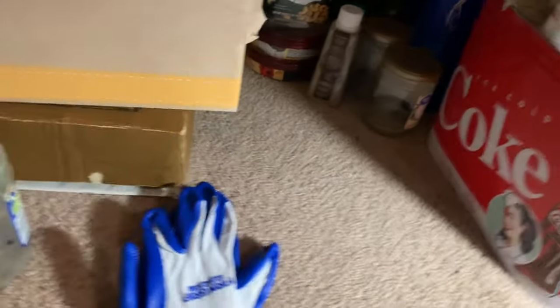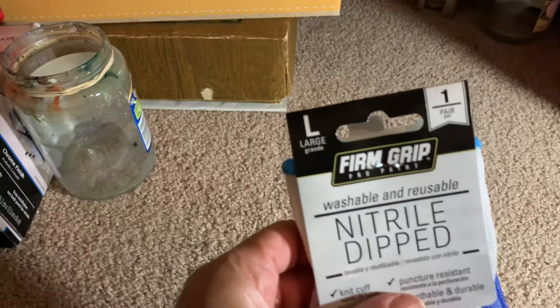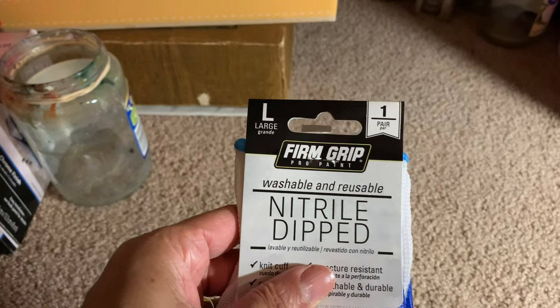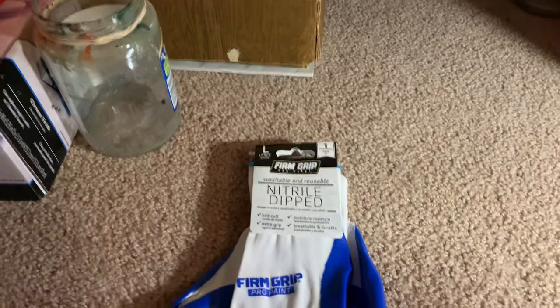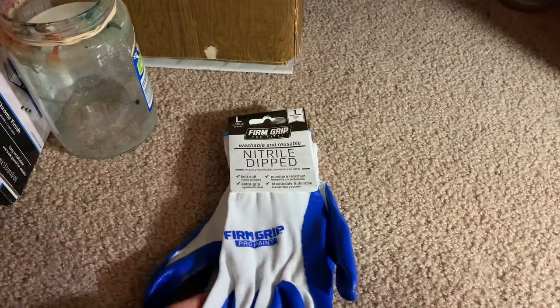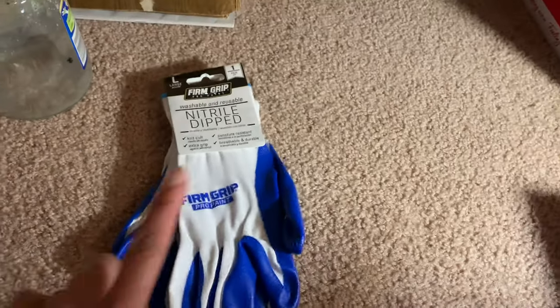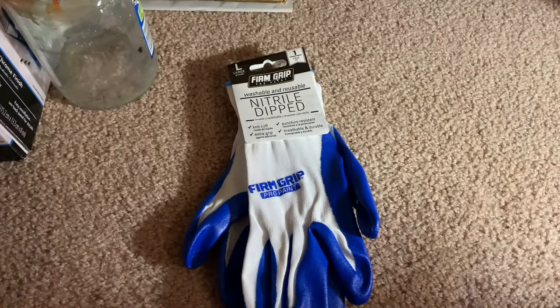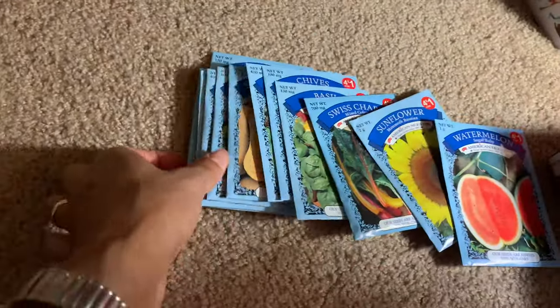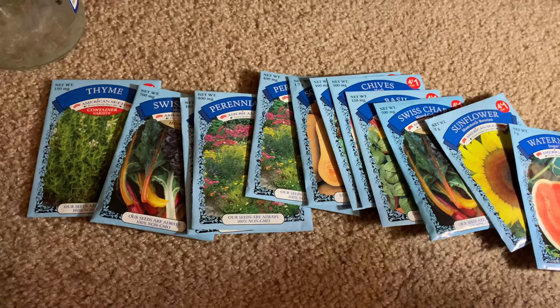These are gloves — I believe these didn't come from Dollar Tree, these came from Walmart. I'll try to put those in the description box with the link. I think they were two dollars, but I wanted to use these in my videos when I paint because they're reusable and they're quieter — my other gloves rattle a lot of times.